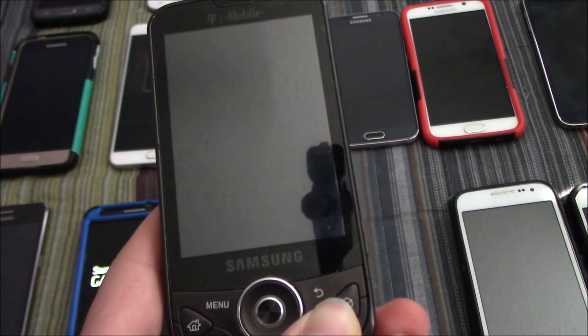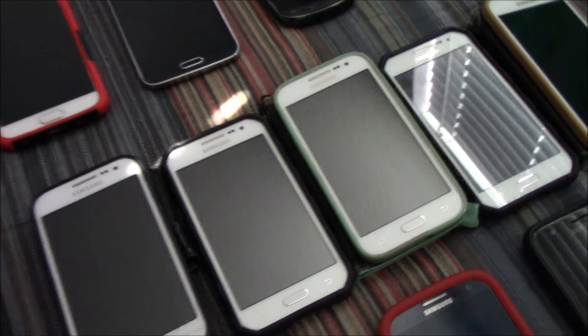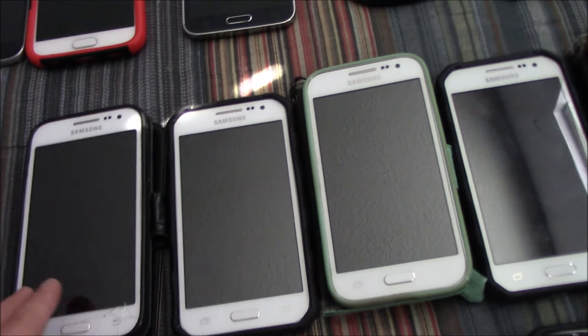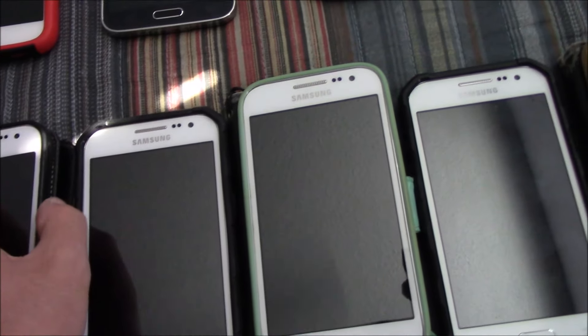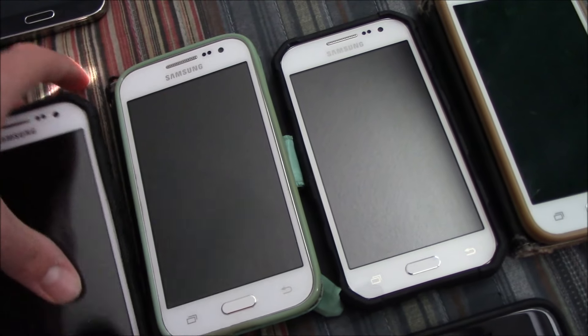Here is my Samsung Behold 2 — this works fully. And then here I have five Samsung Galaxy Core Primes. These four are on T-Mobile and then this one is on MetroPCS. They all work; all five of them turn on.